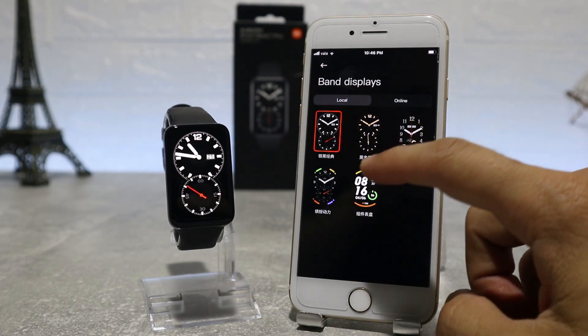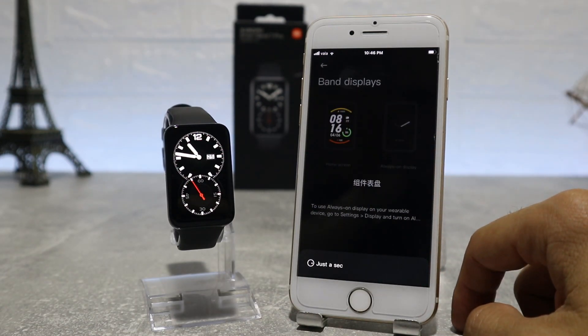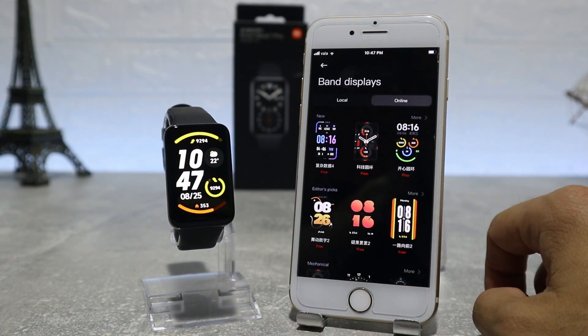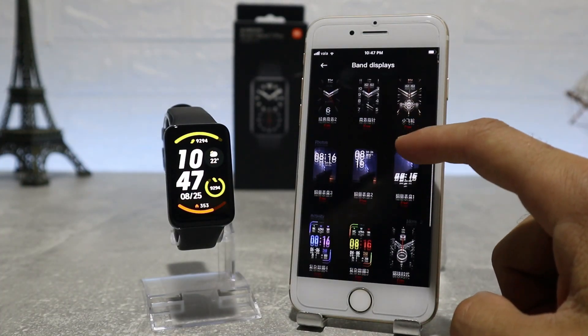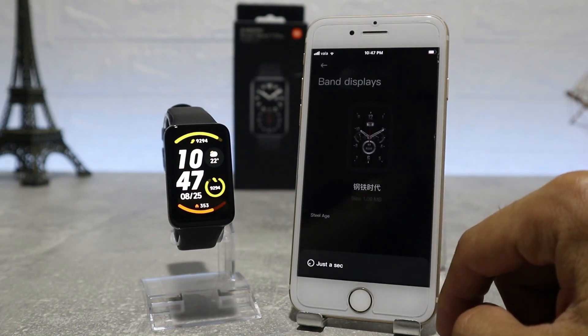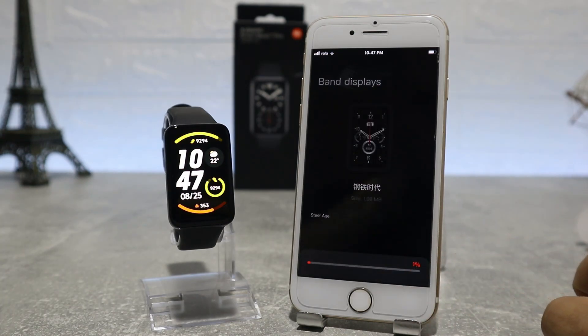The first option on the app is watch faces, which lets us choose from different watch faces. You can choose whichever you like best and it will change automatically. We have local faces that are on our watch and also online faces — if we want to download any face, we choose it and press apply, and it will start to download and apply immediately on our watch as soon as it's ready.